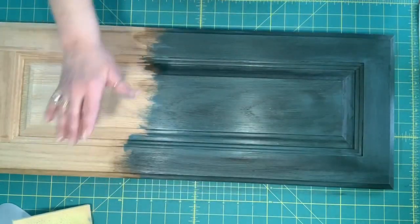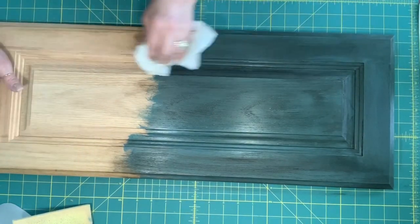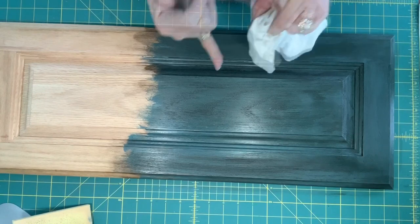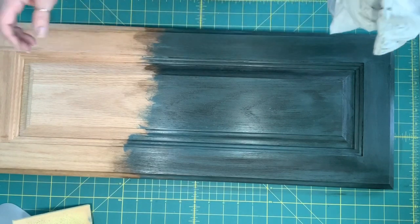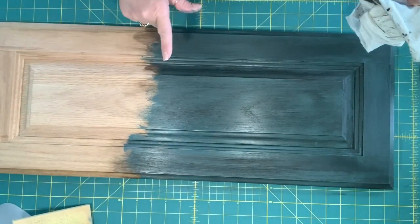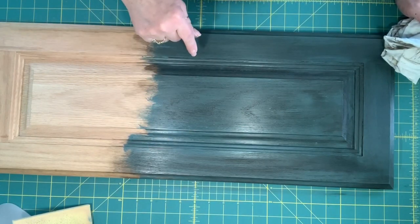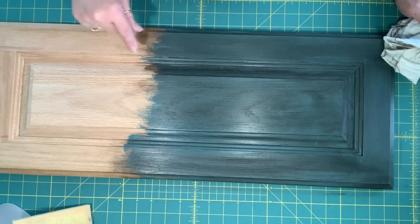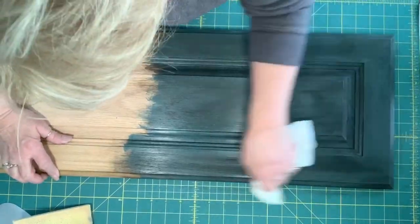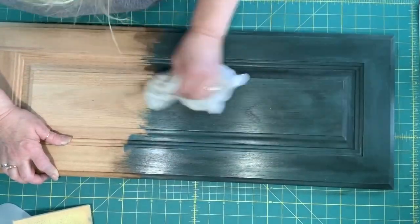I'm going to let this sit here just a second and then we'll go back over that. There's no prep work whatsoever — just make sure that they're thoroughly cleaned. No sanding. There's nothing you need to do, with the exception of if you're taking off your cabinet hardware and you're going to put something new on that may have a different bracketing, you may want to fill your holes and then go ahead and paint over them. That way you have a fresh look for new hardware and you don't have old holes you don't know what to do with.